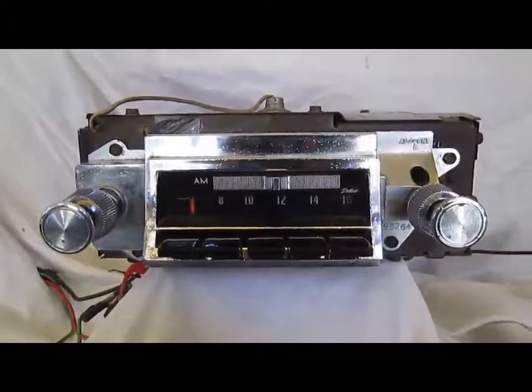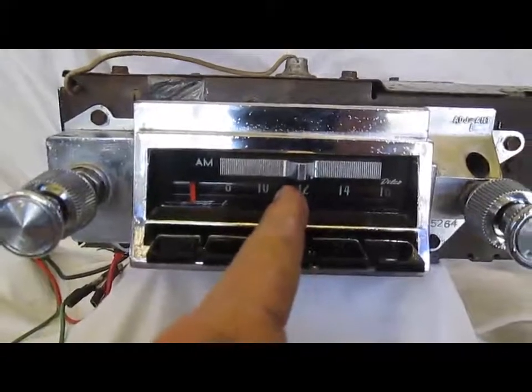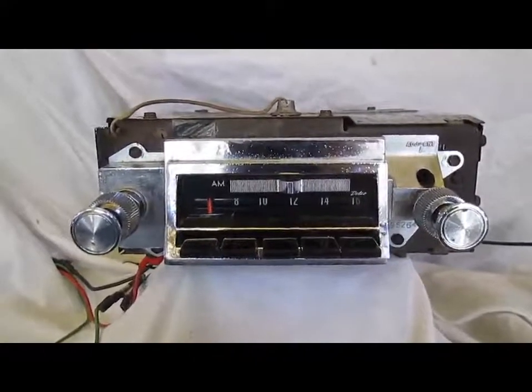Finally, where I live I'm in a valley, and the AM signal doesn't come in until about the center of the dial. So just know that that's not the radio — that's just where I live. Alright, let's test it out.